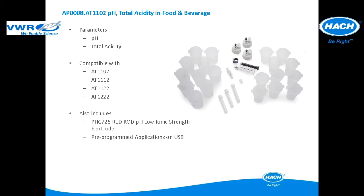This application package is used for pH and total acidity in food and beverage applications. The application package is compatible with the AT1112, AT1122, and AT12222. It includes all of the items pictured and a pHC725 red rod low ionic strength pH electrode. The pre-programmed applications are included in a USB application key.